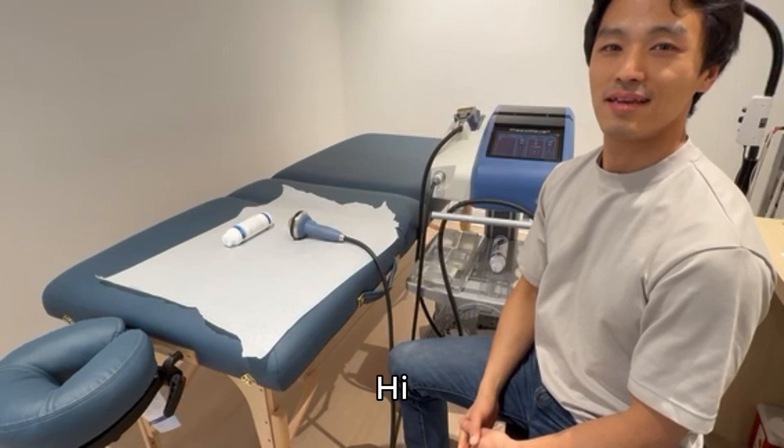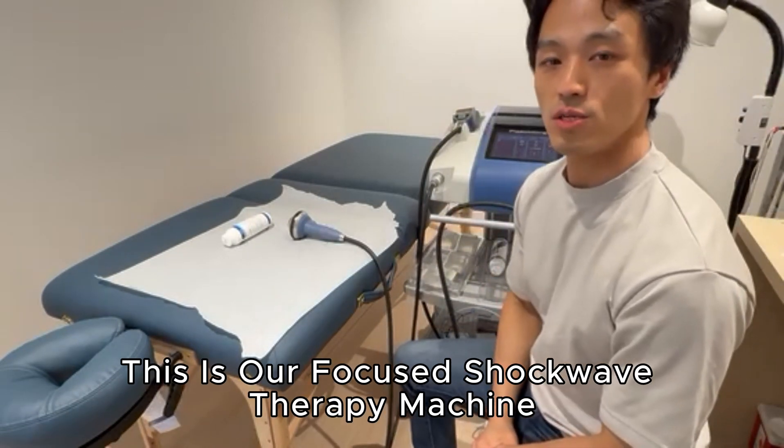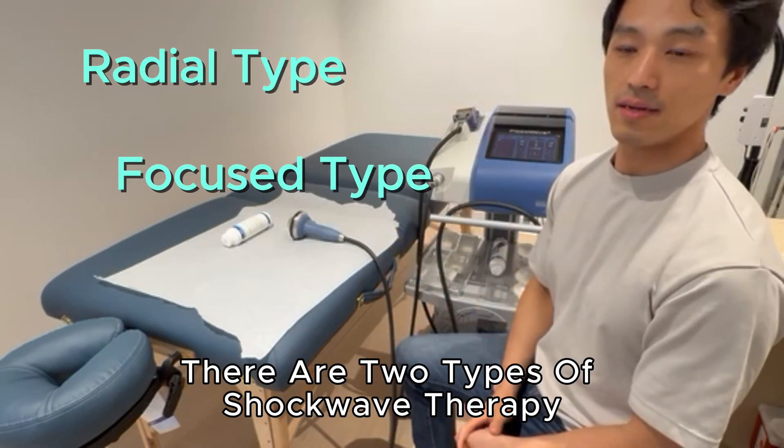What is the difference between radial shockwave therapy? Hi. What's this machine? This is a focused type shockwave therapy machine — ESWT. There are radial type and focused type, and we have both machines.